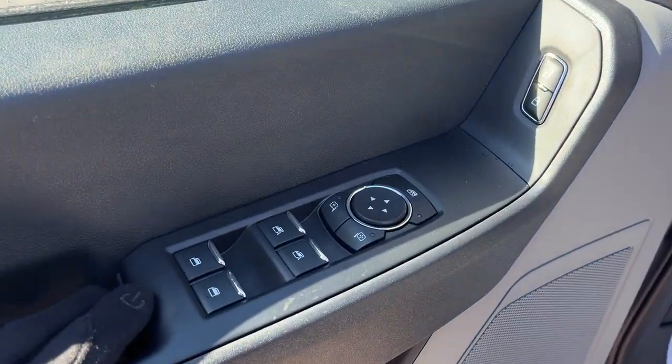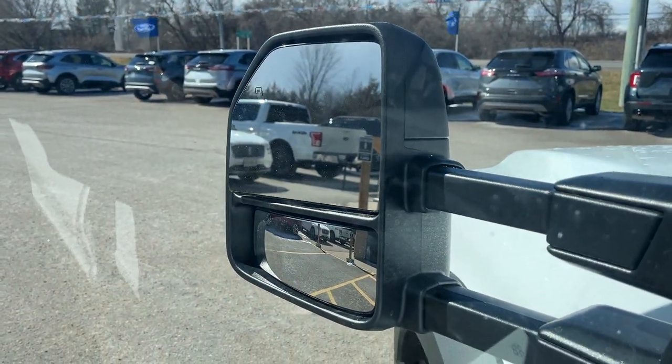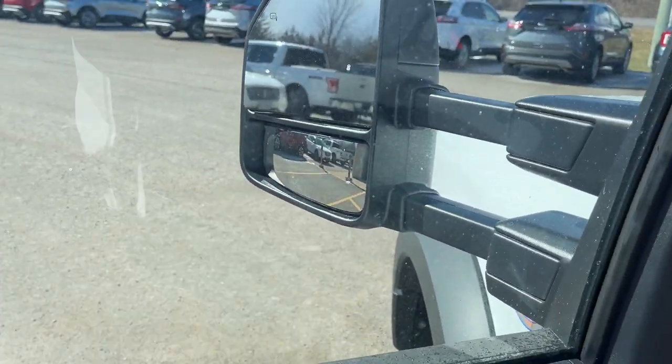Coming around the front, you do have power windows and locks of course, power glass adjustable heated trailer tow mirrors, with a little blind spot mirror underneath there.